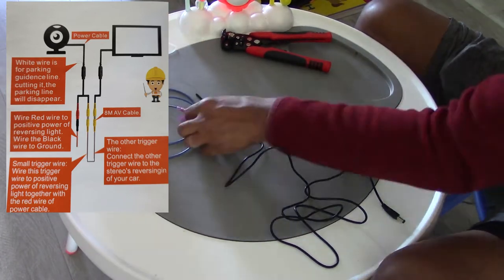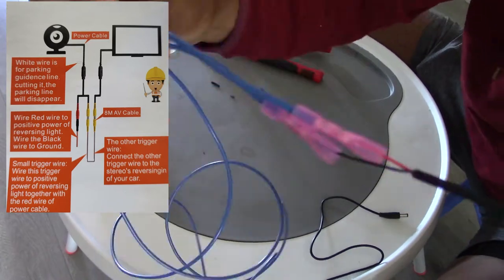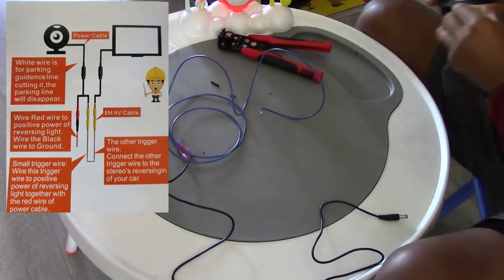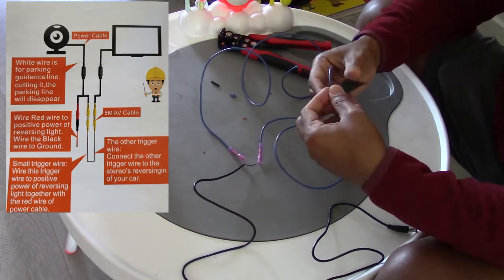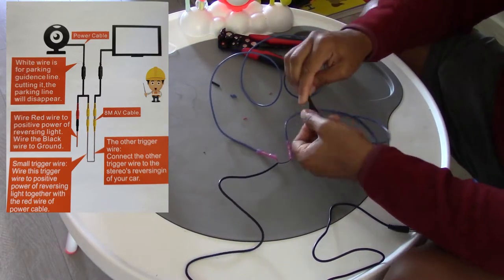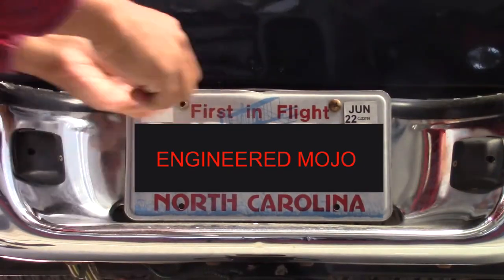Going back to the yellow AV cable — that also splits into two cables. You have a red cable for this particular brand that taps right into the power of the rear taillight, along with the other red cable from the power side. Then at the head unit side you have another red cable that taps into the signal wire for the actual head unit itself.